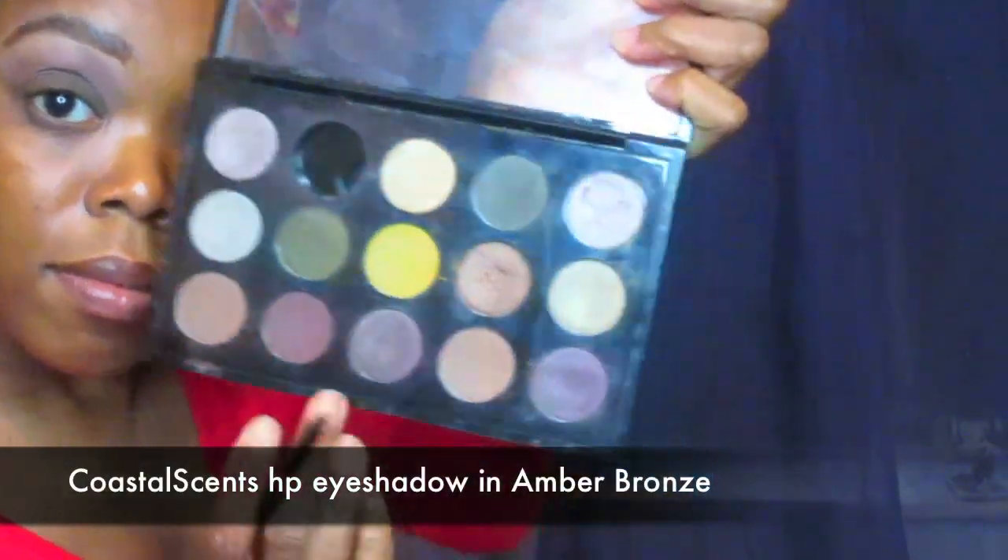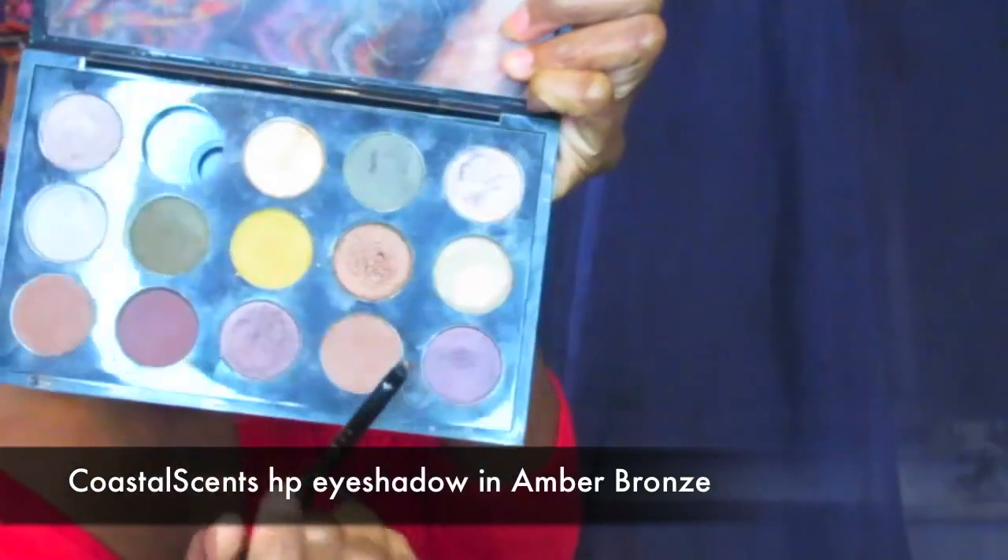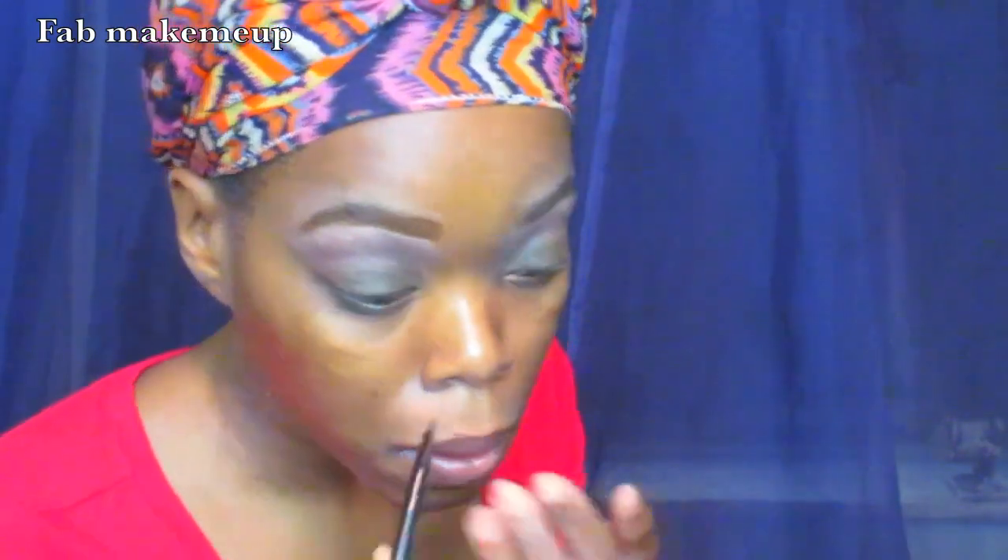Next I'm using that pretty bronzy color in Amber Bronze and putting that in my inner corner. You don't have to do this — I just wanted a little pop of color. I felt like it was a little too smokey and I wanted something just to pop.